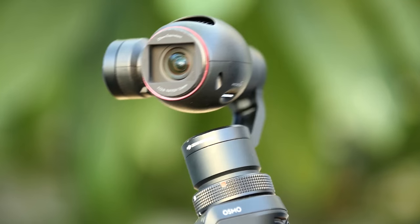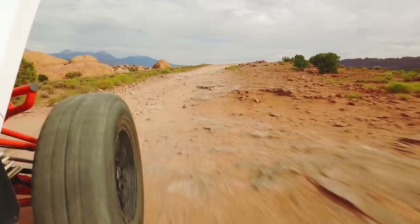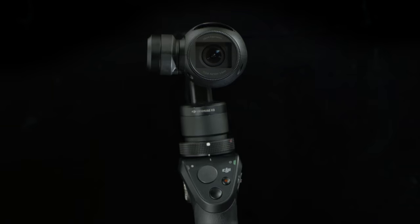This is made possible by integrating a 3-axis gimbal to the camera, which absorbs unwanted movement. This leaves the camera to maneuver smoothly and fluidly with a full range of motion.